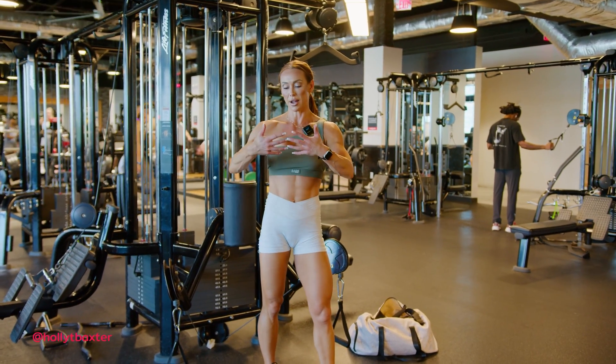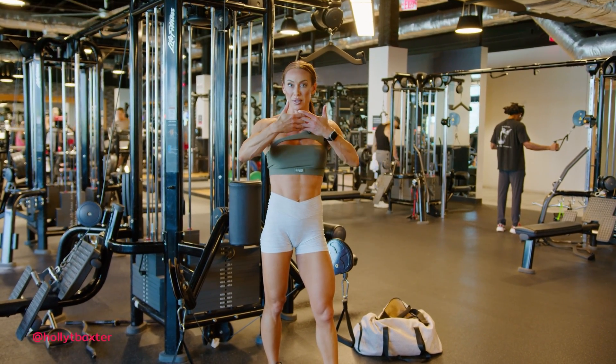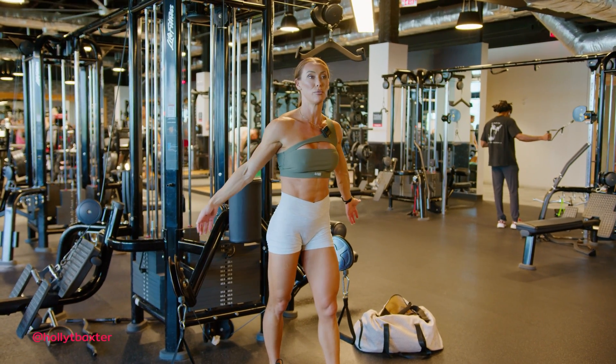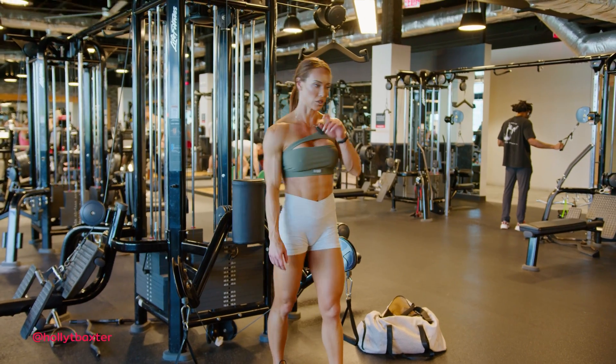You are typically stronger when there are more cross bridges between your actin and myosin, allowing your muscle to get better contraction. Whereas when the muscle is lengthened, you've got fewer of those cross bridges and it's more difficult to contract, so it's just a lot harder in that lengthened position.